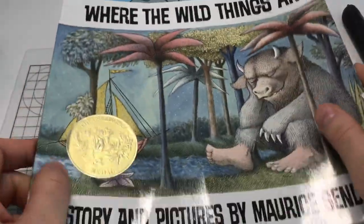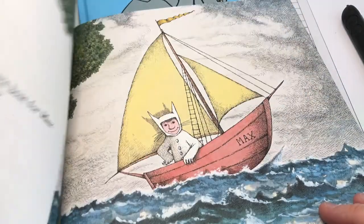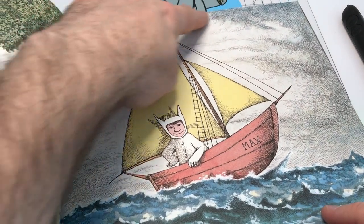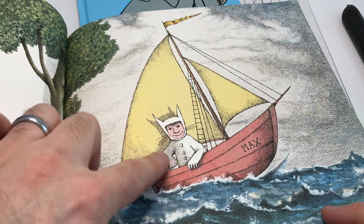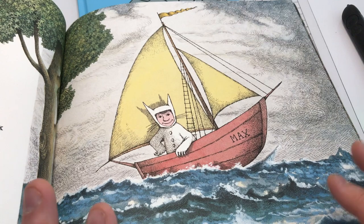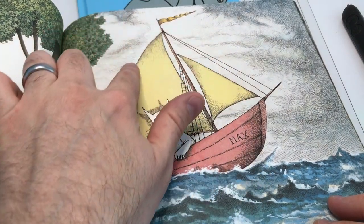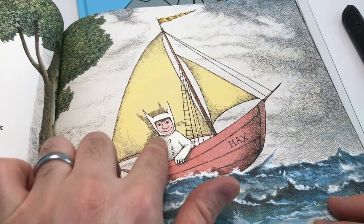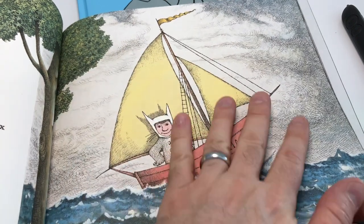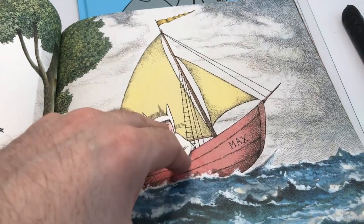Whereas something like a Maurice Sendak book — which are beautiful books — often has quite a lot visually going on. You can do these books, but you just have to remember that you're doing just the outlines of the image. You wouldn't want to do shading or something like that because it would become too much. If you're ever unsure, try closing your eyes and imagining it was raised and tracing it — if there would be too much for your fingers to do, it's probably going to be too much for a child.